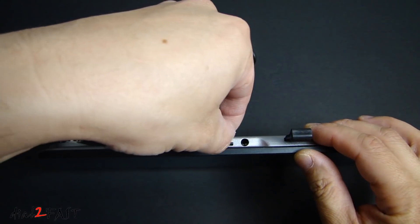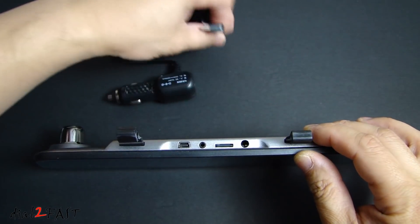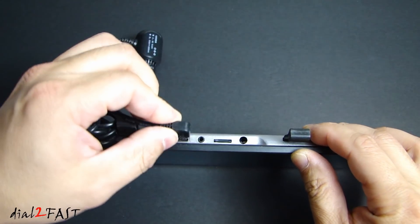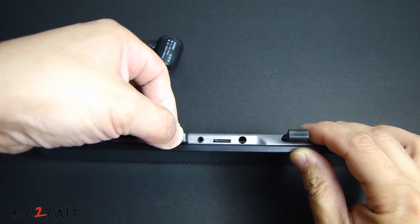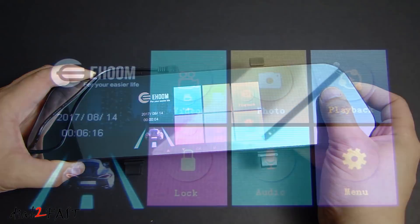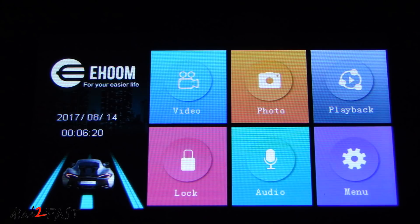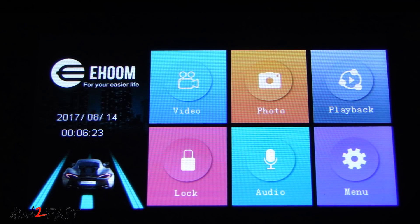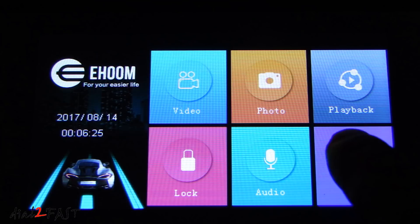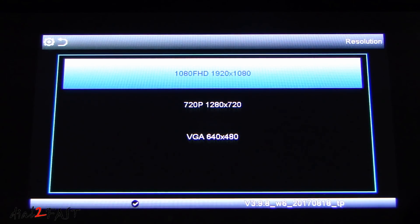So let's first install the microSD memory card. Now we'll connect the power cable to the unit. Once the unit is powered on you'll see this menu screen. Now again this is a touchscreen so it makes control and navigation very easy. At the bottom right hand corner we have the settings menu where you can make changes to the settings of the dash camera. At the top left hand corner is the resolution — by default it's set to 1080p full HD.